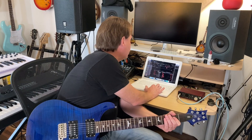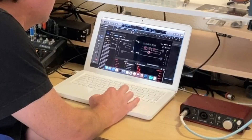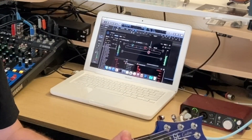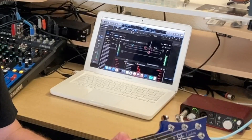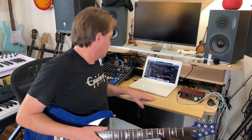To answer the question — does it work? Yes, it does. Now let's look at the CPU load. It looks like the CPU load is about 50%. So this 12-year-old computer can run Helix Native inside a DAW at 50% CPU. That's way better than I thought, to be honest. I'm impressed — that's crazy, that's so cool.